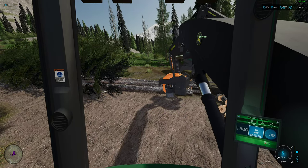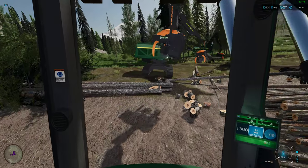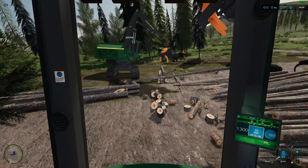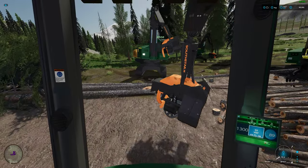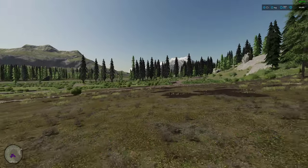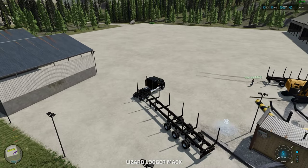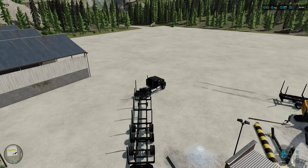We're gonna move the buncher to two on the map and then we're gonna try to start up a new zone, something a little closer to the mill so we can get that wood out of there a little faster. Oh good, yeah really good.